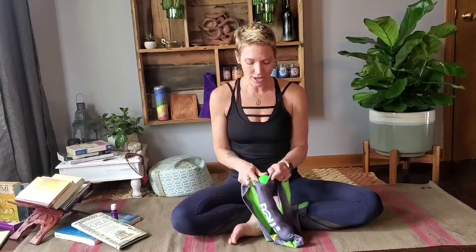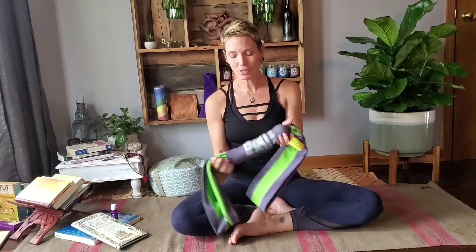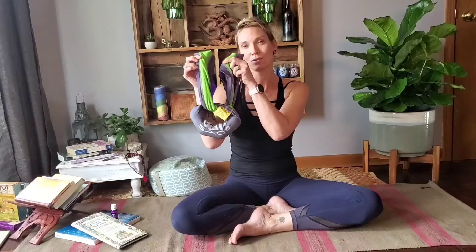So I'm going to load that ball back into the sack and take my handles and tie them into what I'm going to call bunny ears. Now my ball sack is like a bunny — I've got the head and I've got the ears.